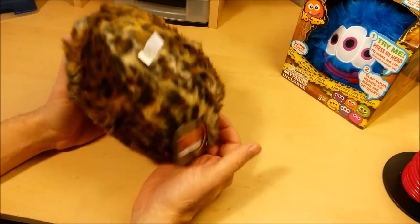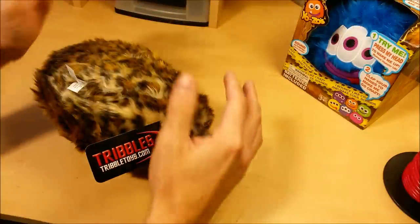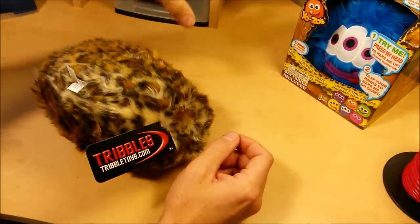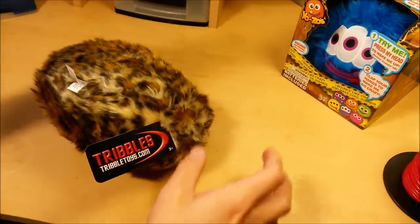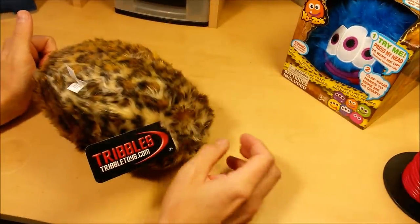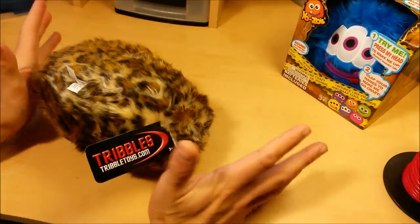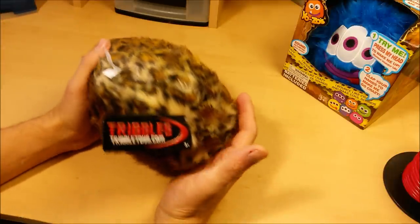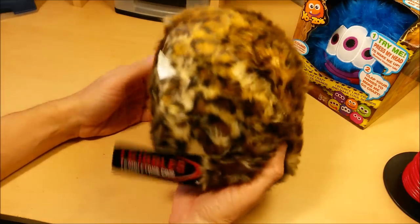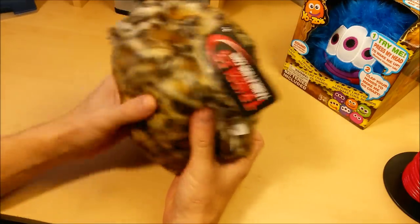For those of you that don't know what white elephant means: everyone brings one present, they aren't assigned to anyone, they all get put in a pile, everyone draws a number. Number one can pick a present from the pile; number two can either pick a present from the pile or steal number one's present, and it just goes down the line. Number four can steal any of the previous presents or pick from the pile. Usually two or three presents get passed around and stolen over and over again, and I always try to have the present that everyone wants to steal — it's just more fun that way.